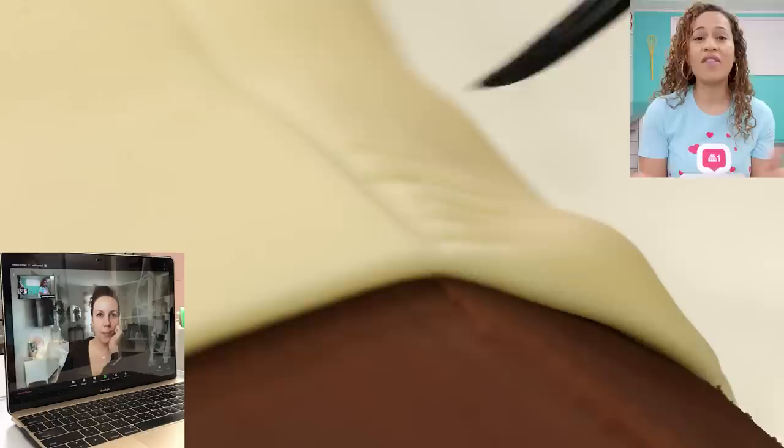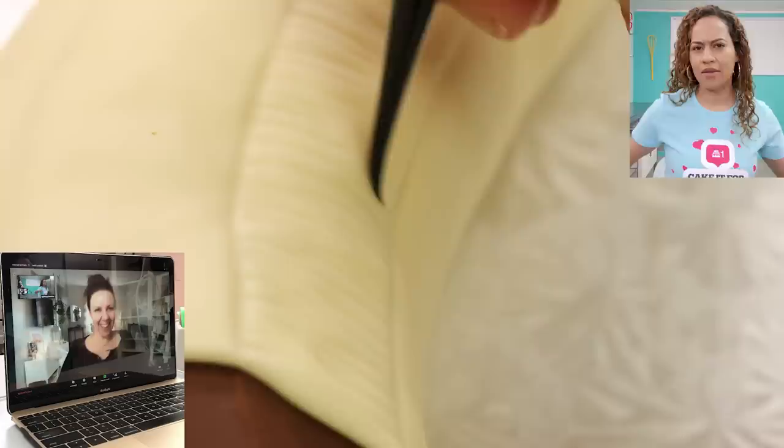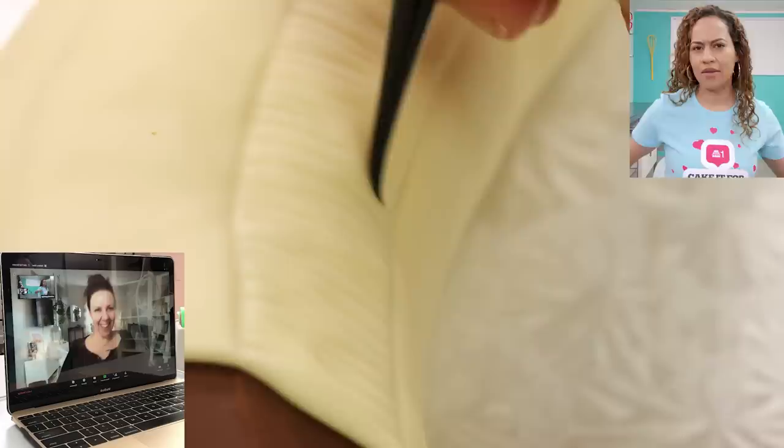I obviously peeled one of the models — I asked the model to model nude, but just top only. She peeled and then I used that banana as a model.